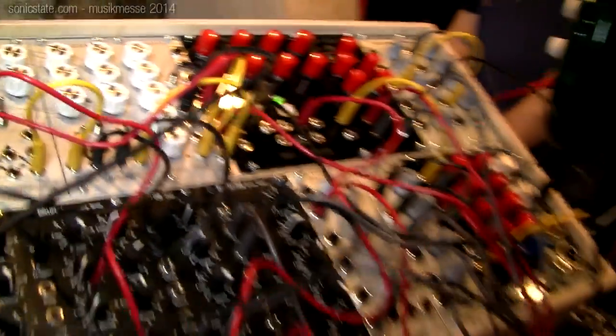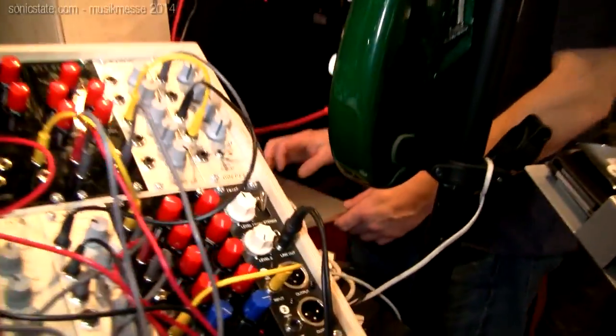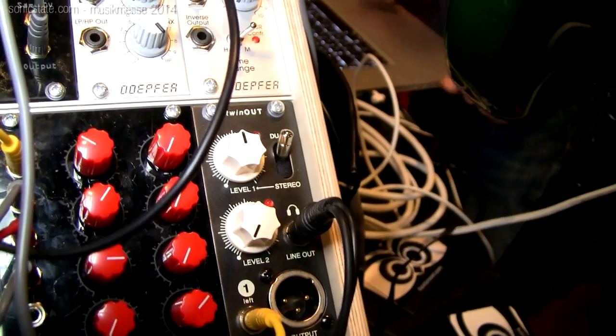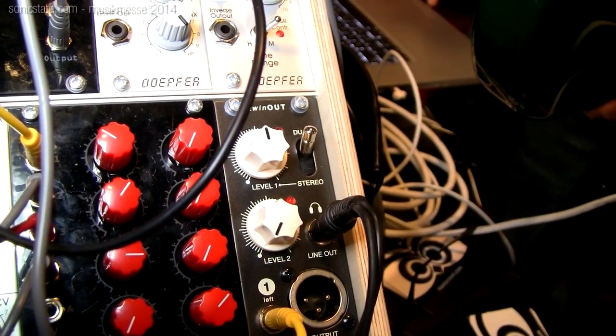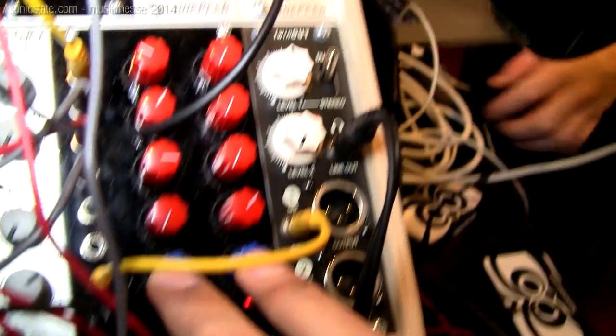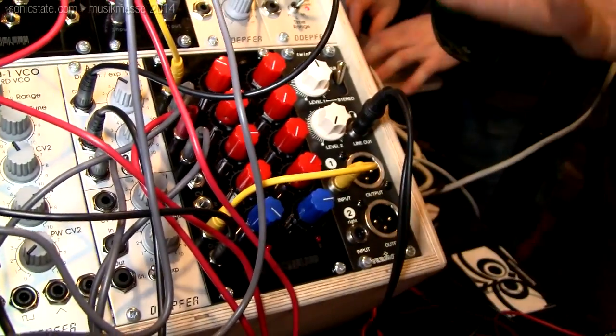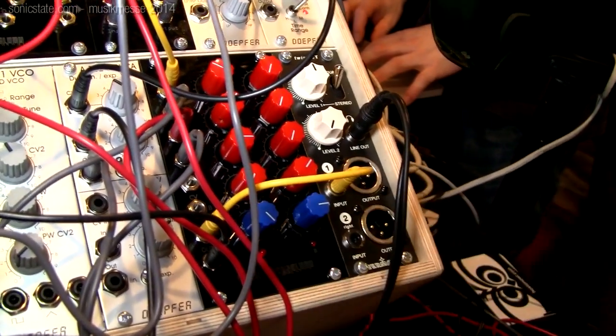Finally, we have a mixer that is the first in a series of mixers that we're going to produce. It's got four inputs and two outputs, master controls, and integrated VCA so you can modulate the master controls.